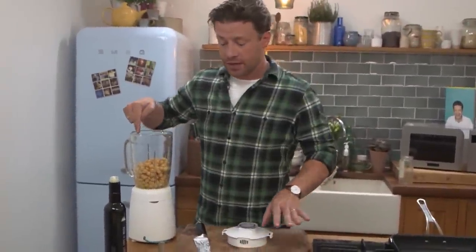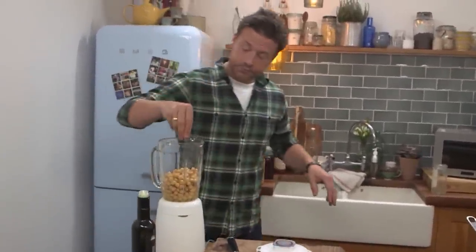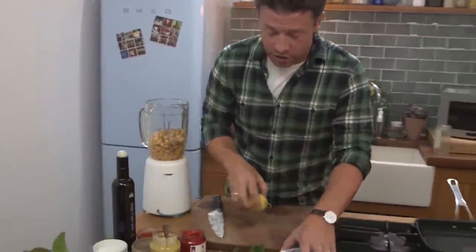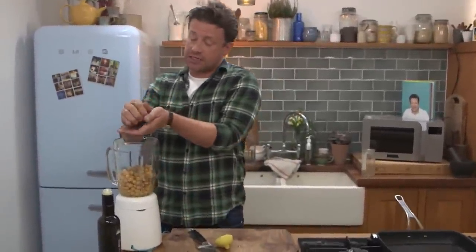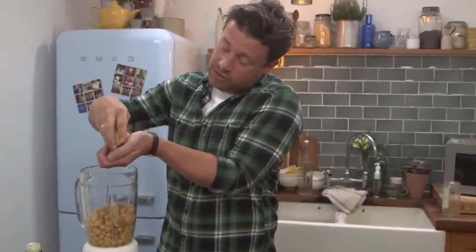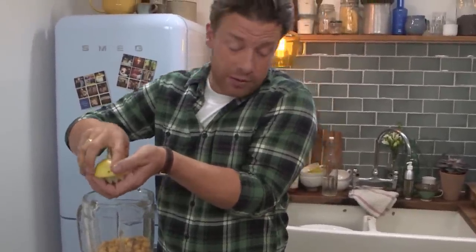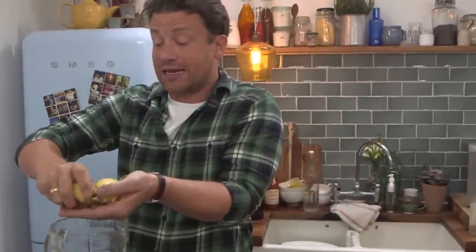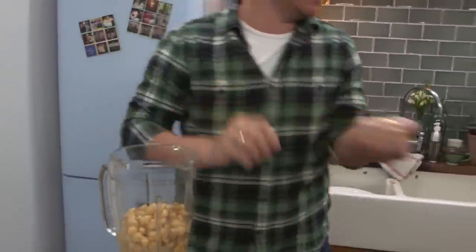We're going to go in there and lightly season with salt and some pepper. Normally you'd put olive oil in there, but I want to pull that back and finish with olive oil. I'm going to go in with some lemon juice — maybe the juice of one to two lemons — just lightly flavoured, just to sort of balance it. Instead of a lot of olive oil, I'm going to add a little bit of yoghurt — nice organic yoghurt. It gives it that creaminess.